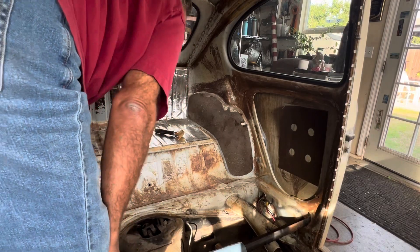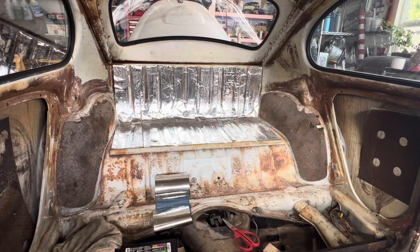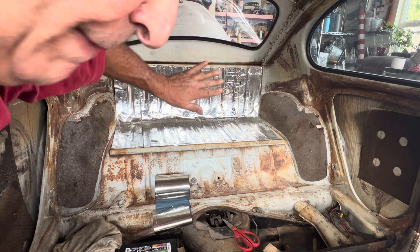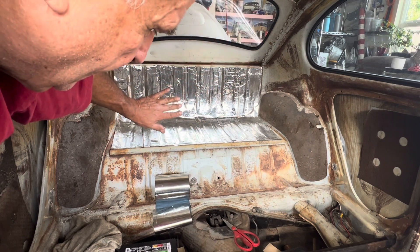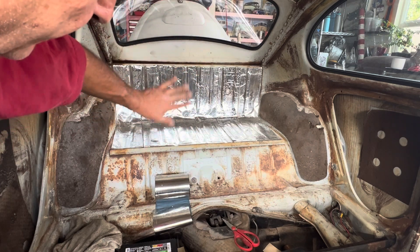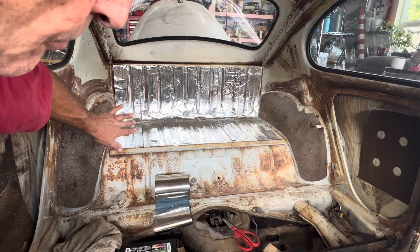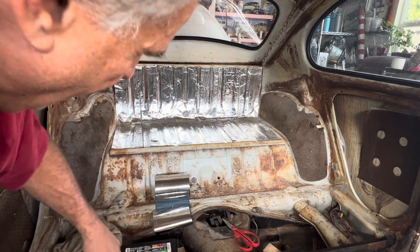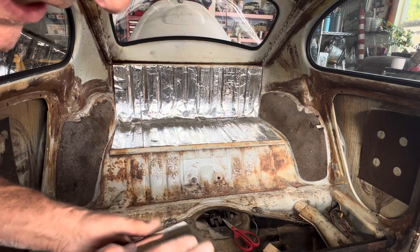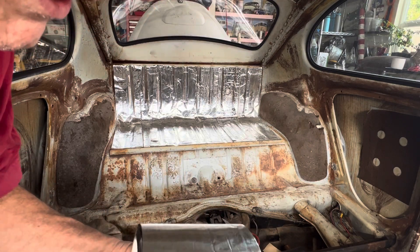Alright, the first section is all done. That's really all I'm going to do — I just want a little backing for the sound and the heat. I'm probably going to get out my heat gun right now and just kind of heat all this up a little bit to get it to settle before I start putting in the carpeting. I've got a little left on the roll to do a couple other spots. Then we're going to see how this carpet fits.